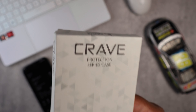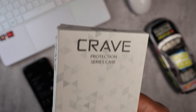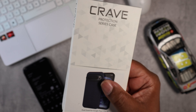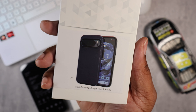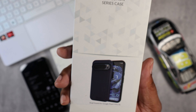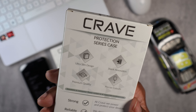Shout out to a company called Crave. They sent out their protection series case in three different colors, so what we're going to do is go over the first case really well then I'll show you the rest of the colors. This is the first case — Crave packaging — and this looks to be like some type of blue colorway. It looks like a dual-layer protective case, but let's go ahead and take a look at the back and see what Crave has to offer.